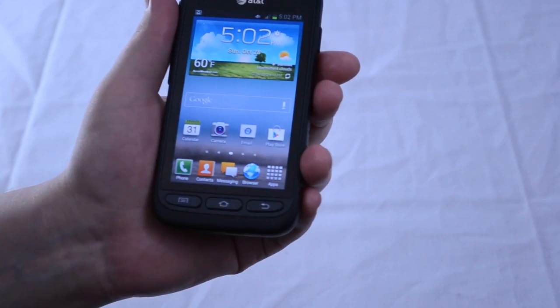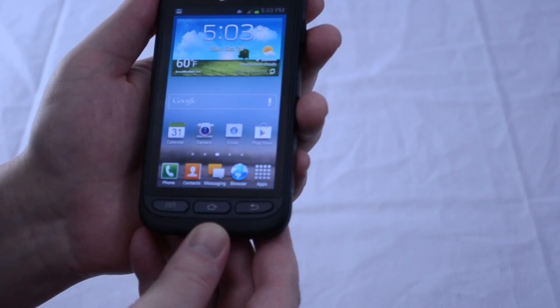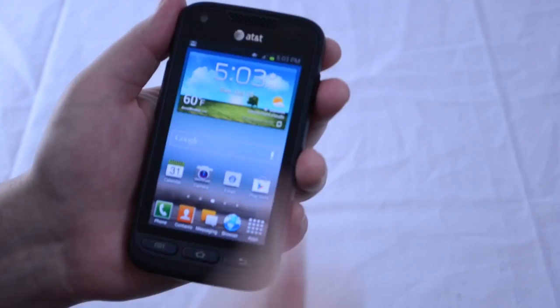To wrap up, while performance did have to take a bit of a hit in order to make the phone so tough, it's surprisingly fast and should perform well as long as you don't need the absolute highest specs available. While the chunky body and buttons won't appeal to everyone, the phone is by no means ugly either. The Samsung Galaxy Rugby Pro might not wow you with its specs, but it's a great phone for anyone whose line of work frequently puts them in situations where a normal smartphone might be just a bit too delicate. If you're unusually clumsy, this could also be a great phone for you.